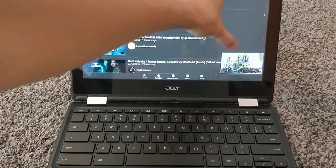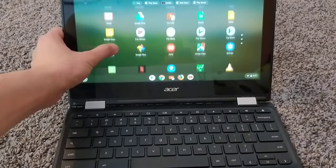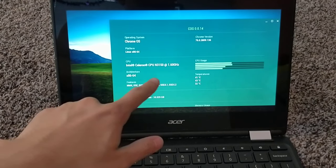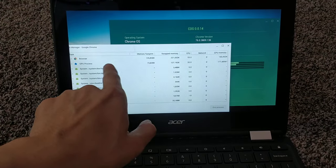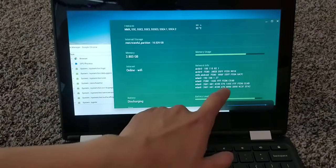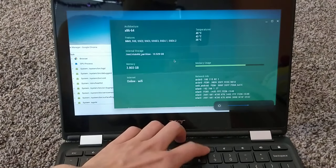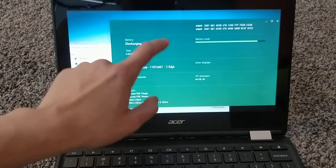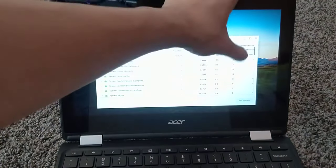Here's the info on the specs — processor usage and temperature. Memory use is almost at 4 gigs. Brightness is at quarter right now and volume is pretty nice.